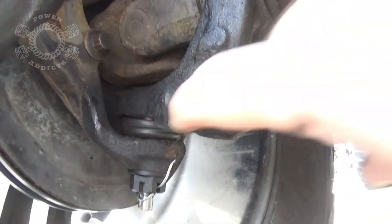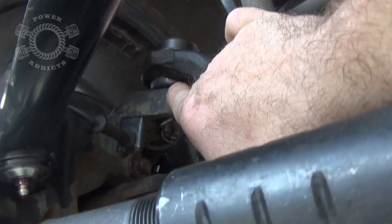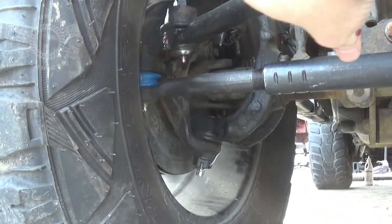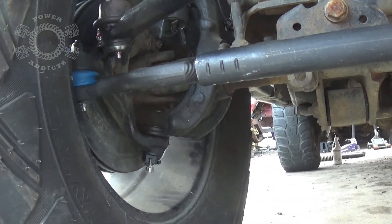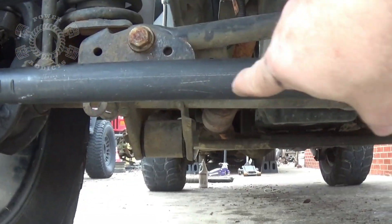Moving over here: lower ball joint, upper ball joint — those can do it too. Since they're worn out, the knuckle will start shimmying. So upper and lower ball joints could cause death wobble. Now think about this, all you proponents of dual stabilizers: if this thing right here is going like this, your steering stabilizer is located right here.